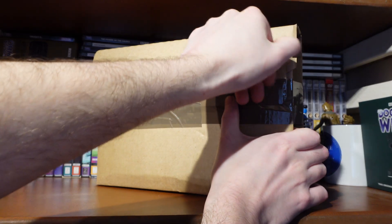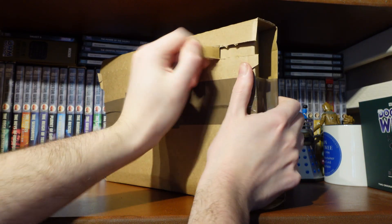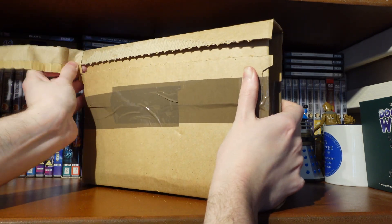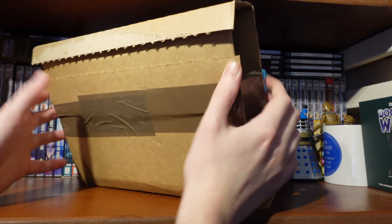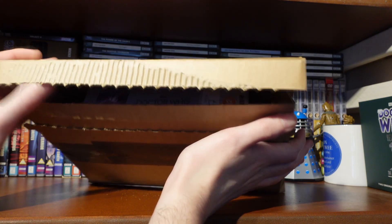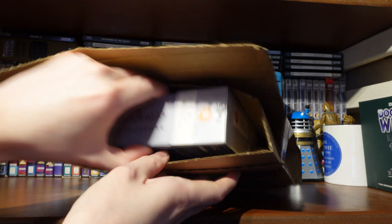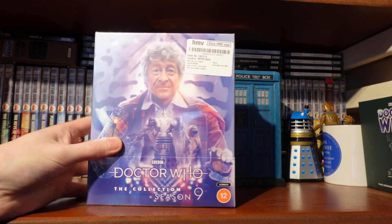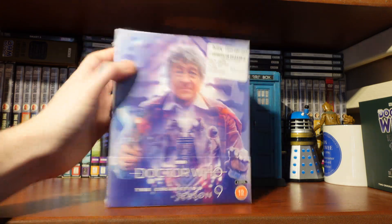Unboxing time. It's quite nice to get a collection set that hasn't been delayed or cancelled or pushed back, so it's really nice to actually get it when it's supposed to arrive. These sets are normally delayed for whatever reason, but of course they are worth the wait. There's Mr. Pertwee hiding in his cardboard prison. Let's free him of that — if we open it up, there we go, Season 9. Let's free it from its final prison, the Cellophane Wrapper.